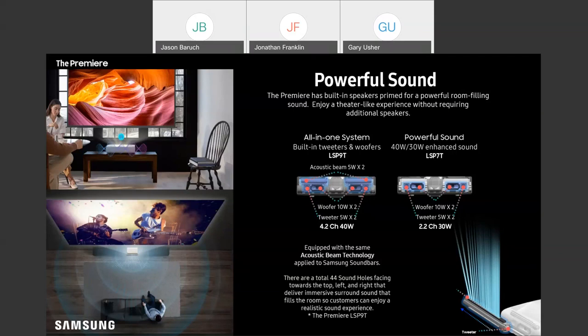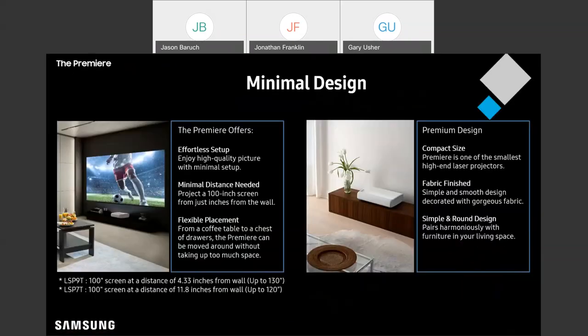That brings us to design. The Premiere is designed with portability in mind. As far as size goes, one of our field marketing reps had a really good example: it's a little smaller than one of those old VCR/DVD combination players from years back. And now the nice thing is this is going to look a heck of a lot better than one of those old machines.